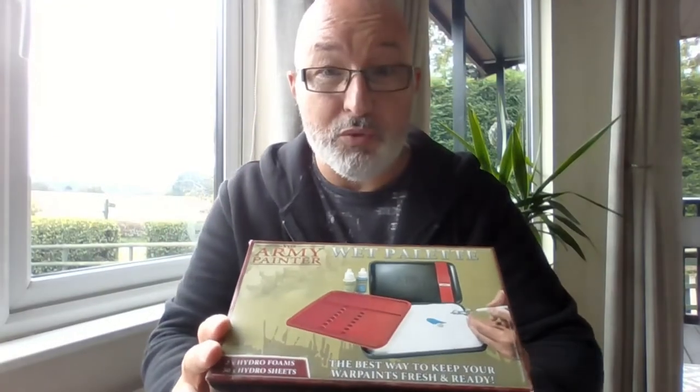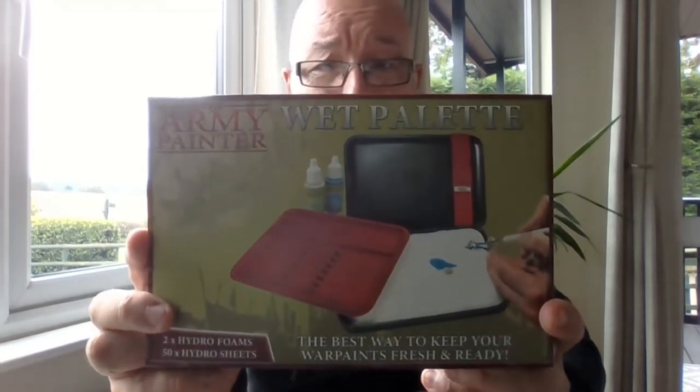The fact that I've been using one for 12 months gives away what I think about it, and the fact that I've just reordered some hydro sheets for it. But let's have a little look through it - let's see what you get in the box and what we think of the Army Painter Wet Palette.